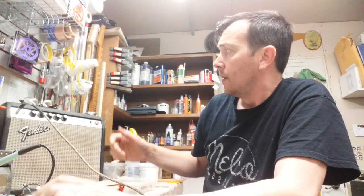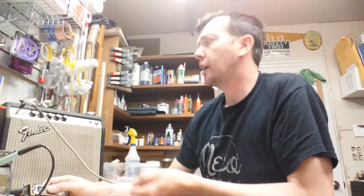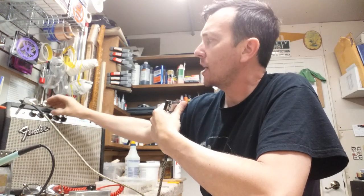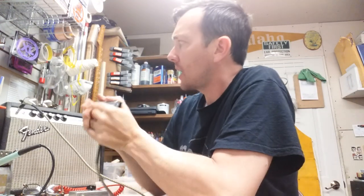I'll show you how it works. I'm just plugging into a Silverface Fender Champ here. We'll try it without the attenuator first. Turn it up to about three, see what happens. I've got the volume at 3, treble at 4, bass at 7. Sounds good.